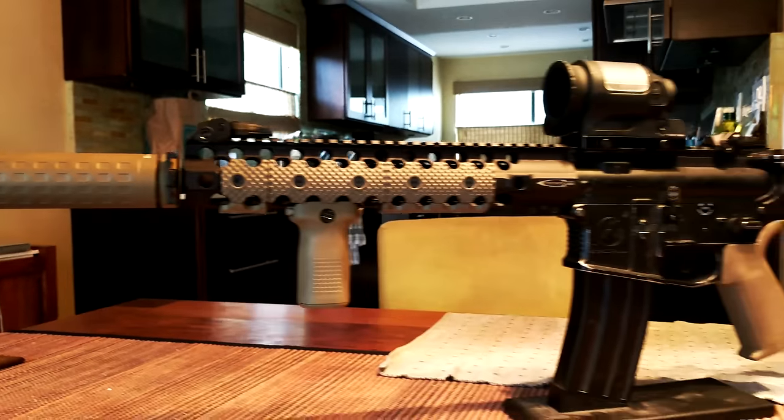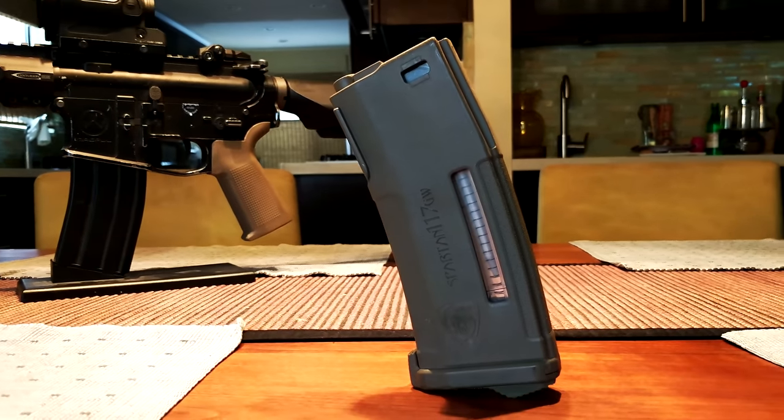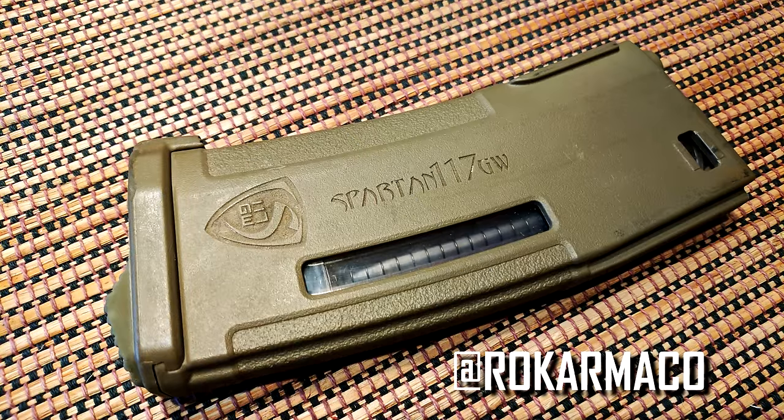Moving on, I also have my EPMs, but they're also laser engraved. If you guys haven't seen them, these things are pretty dope. I got these done by Rock Arm & Co. — he's a good friend of mine, does all my laser engraving work. He actually does some laser engrave work with PTS as well. Really nice guy — check out his Instagram.